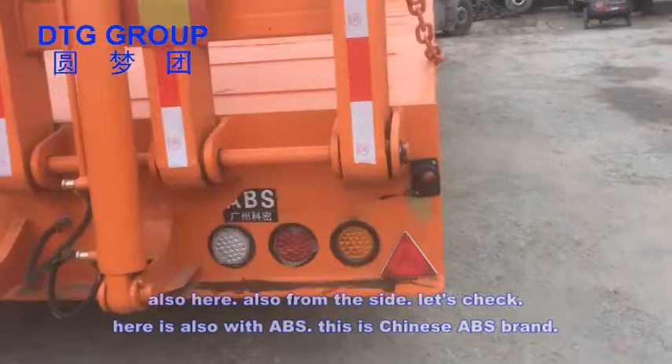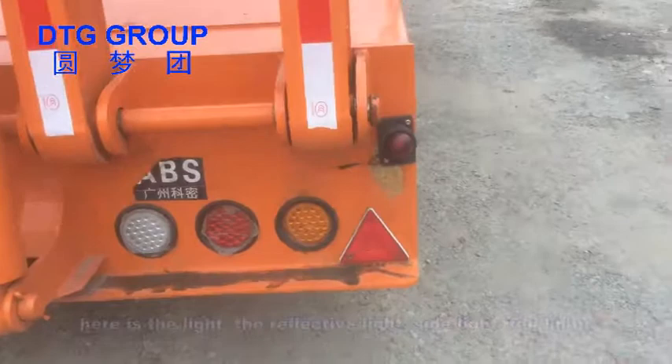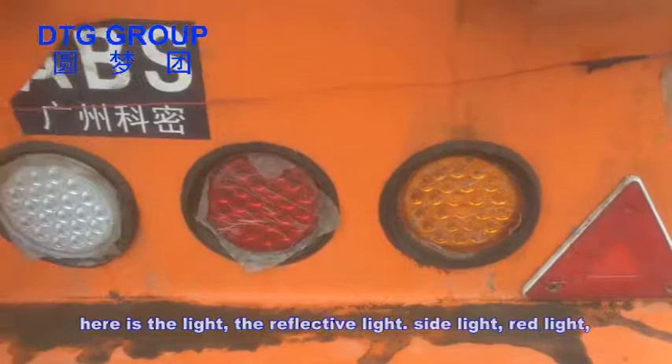Here is also with ABS — this is a Chinese ABS brand. Here is the light, the reflector light, here is the side light, the red light, and others.